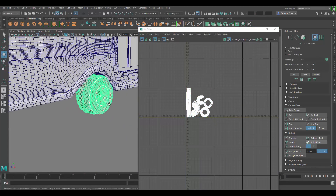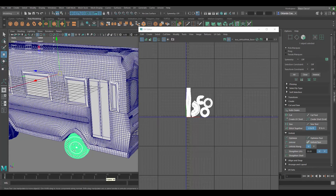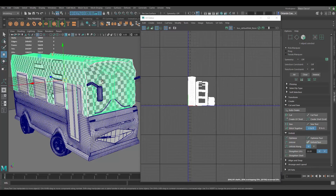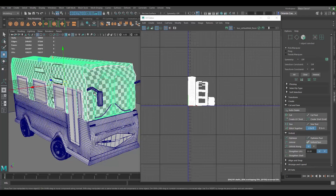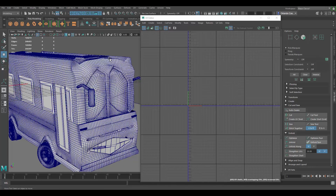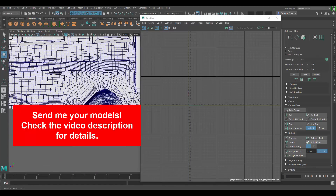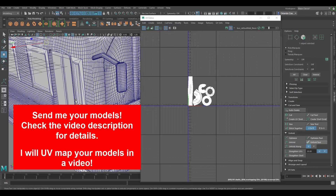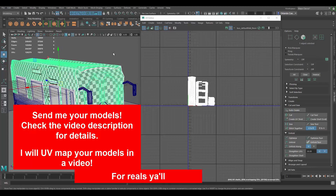I would use the same UVs for the tires. My recommendation for this model: make it lower poly, retopologize if you have to, or just reduce the number of edges and geometry overall — that's going to make your life so much easier when it comes to UV mapping. Also make sure pieces that should be separate stay as separate pieces; it's good to combine things but not always. Thanks for sending the model — anyone else who wants to send a model, check the video description for details. Don't forget to hit the like button and subscribe.